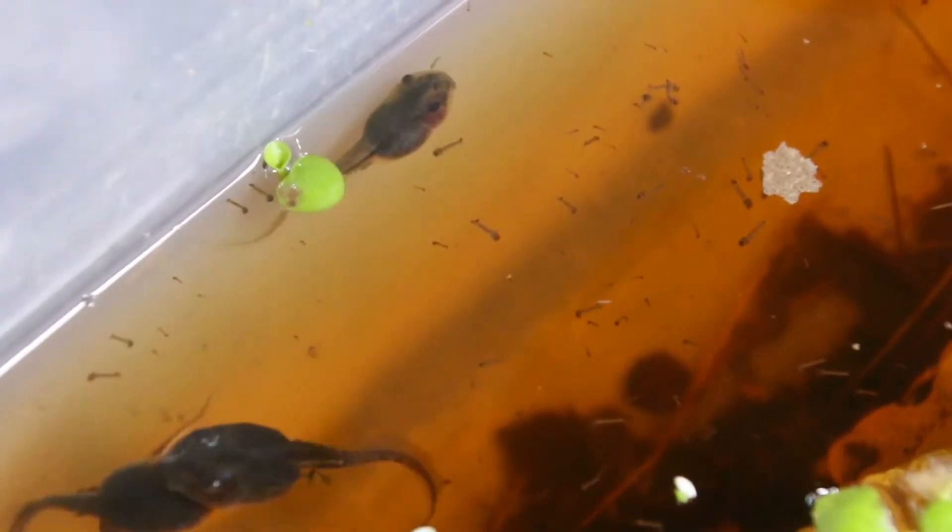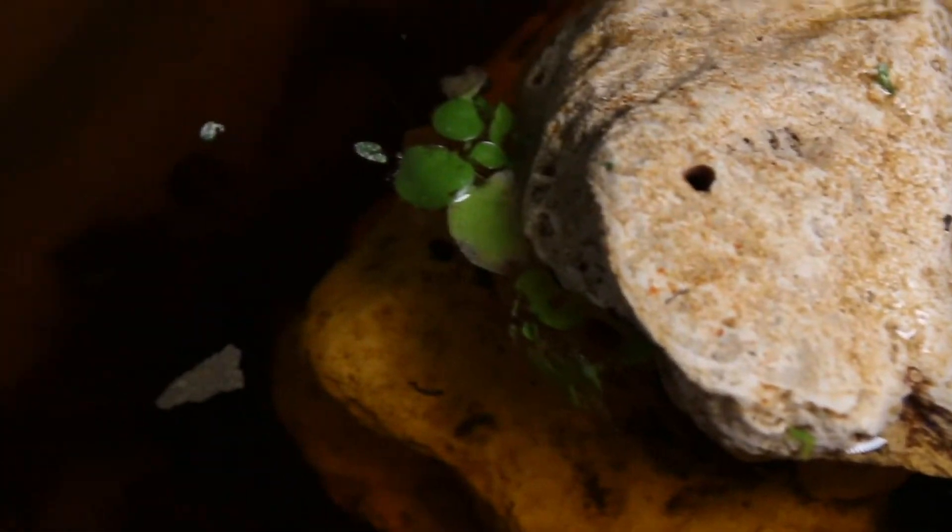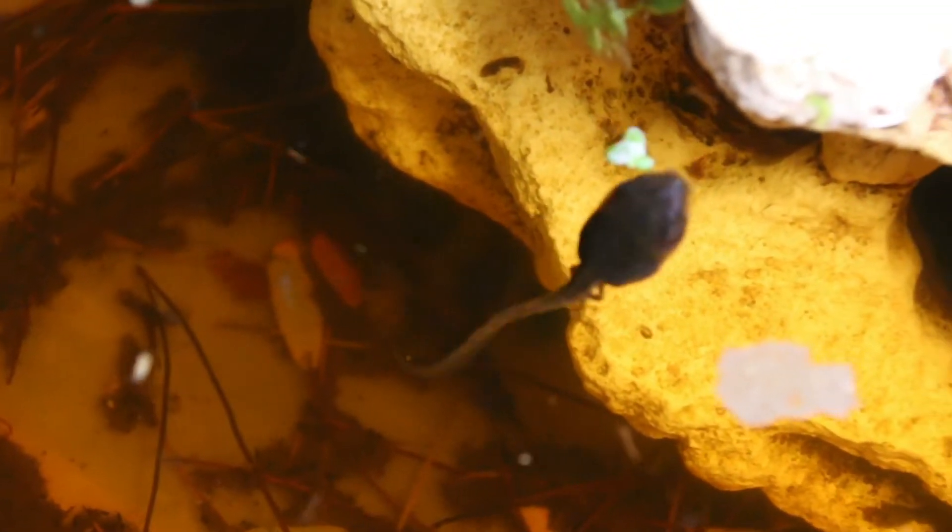I've never raised this species, so I was surprised at what they look like when they started to morph out. If you're a frog person, definitely let me know — I do have white's tree frogs morphing out. Like I said, I've never seen brand new froglets of this species. They're beautiful, but just not what I was expecting to see. Let's go take a look at those frogs.